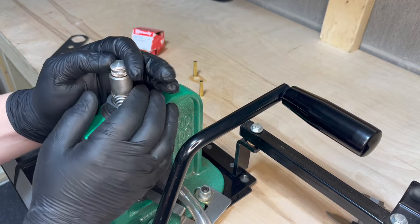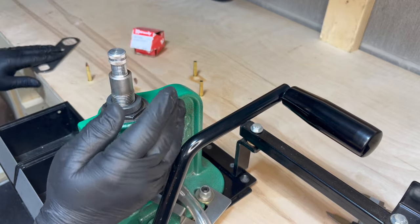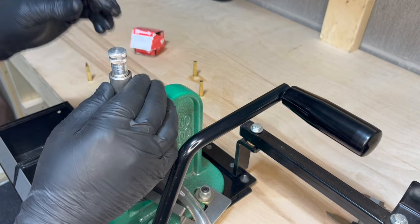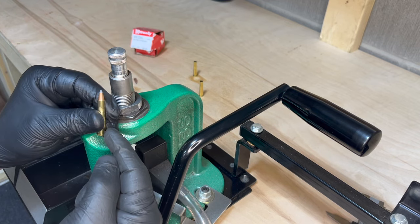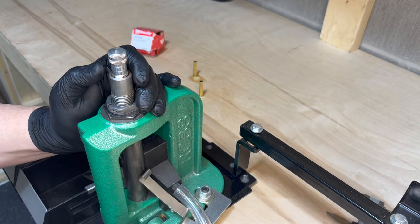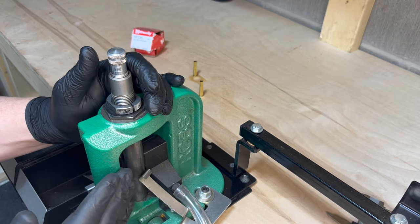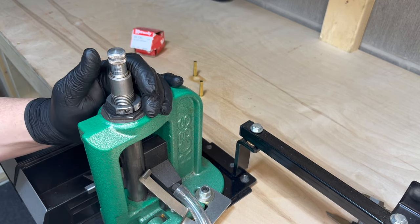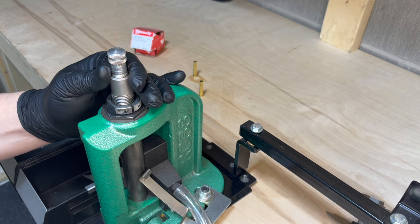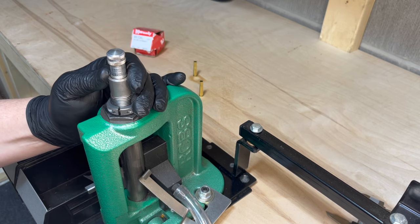The first thing you'll want to do is back the bullet seating plug all the way up to the top, then unlock your locking ring. Take the cartridge you just reloaded, place it back into the shell holder, run it up to the top of the stroke, and incrementally turn the die down until you meet just a little bit of resistance. The amount of taper crimp depends on how much you turn the die down. I'm only going to give this a slight crimp because I don't want to over-crimp and cause pressure issues. I've met resistance — I'll lower the ram just a little bit and turn the die down just a little bit, which will provide the crimp.